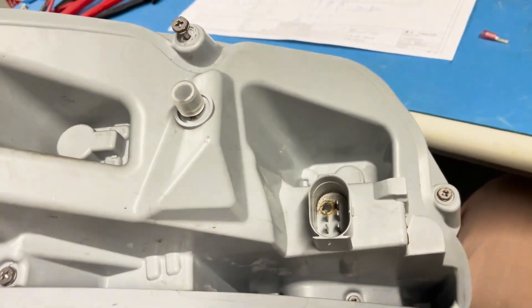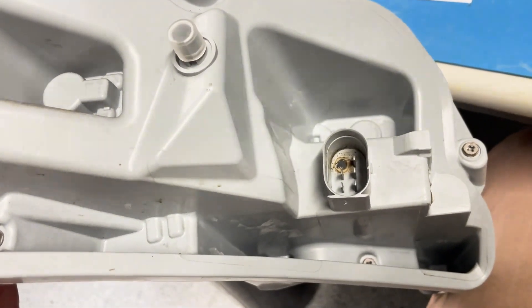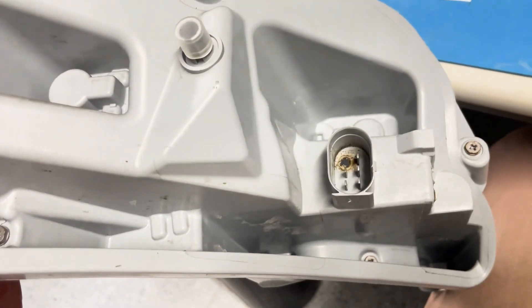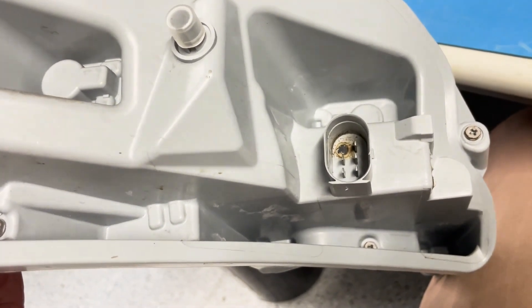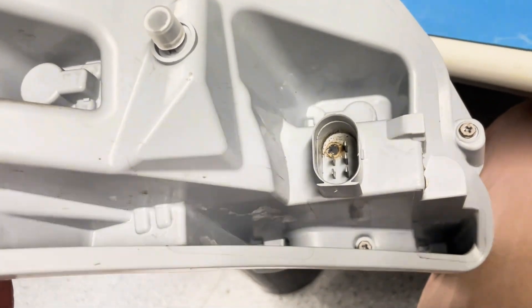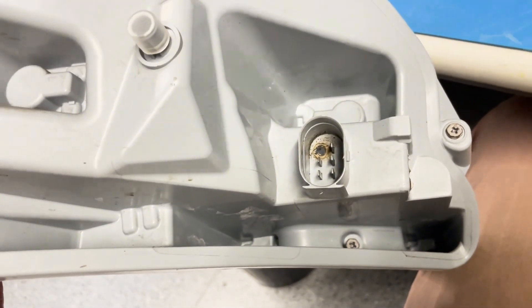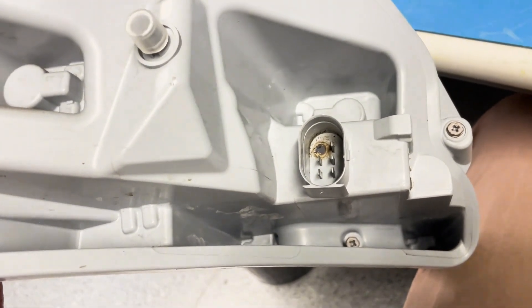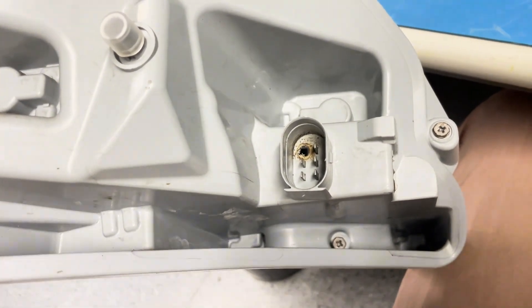I've seen various ingenious methods of fixing the problem online where people run separate wires externally and use screws to the earth and so on, but I've never really liked any of that. The solution I'm going to propose isn't necessarily a permanent fix, but if you want an OEM-type fix without spending lots of money, you could try what I'm going to propose in this video.